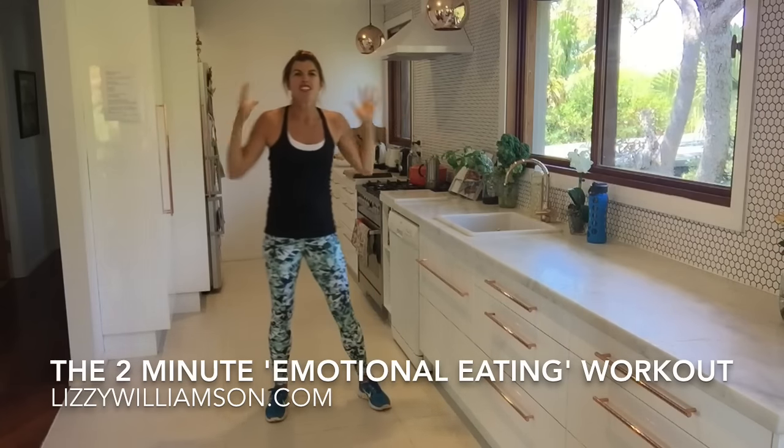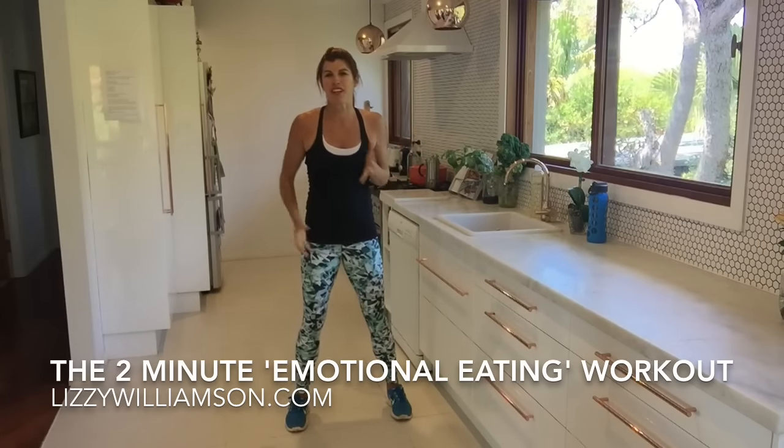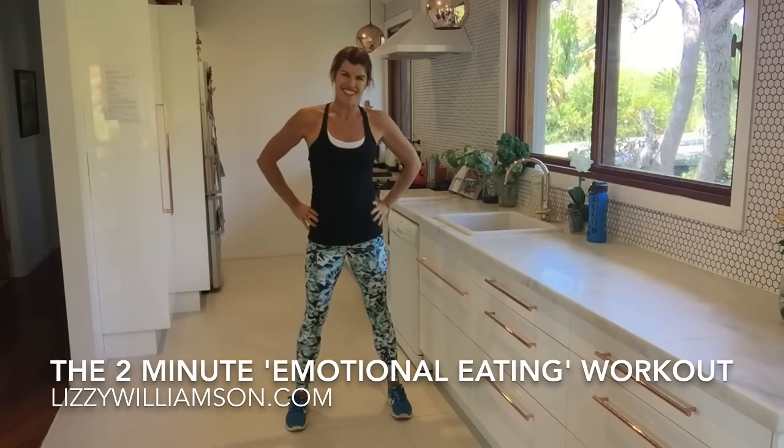How much better do I feel than going into the fridge and really getting something that isn't going to make me feel any good afterwards? I really hope you enjoy that and I will see you for another workout soon. Bye-bye.